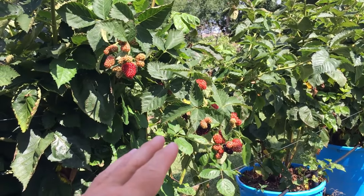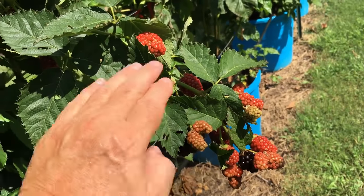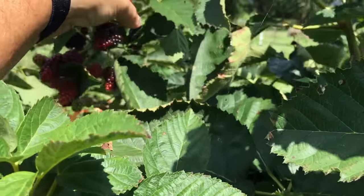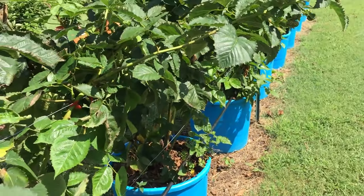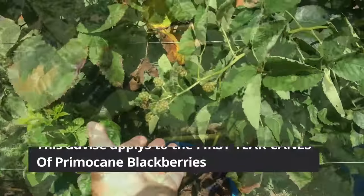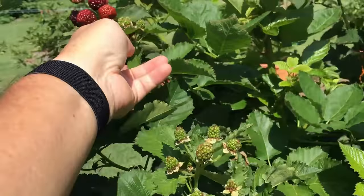These are all first year canes, and what I have found is that 99% — almost all — of the berries make on the terminal end, the end where the growth tip stops. They cluster there and they're huge, big, and abundant. Here's another example: this is a lateral about 30 inches long but they're making on the terminal end, not up and down that lateral. Everywhere you look where there's berries, it's on the very growth end of the plant.